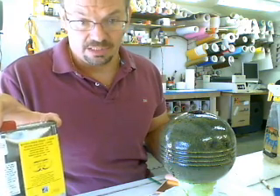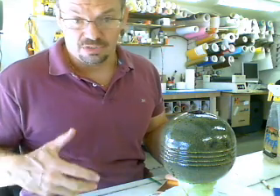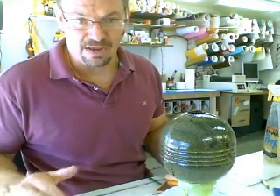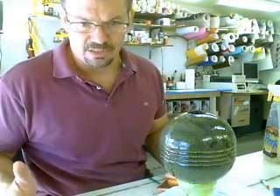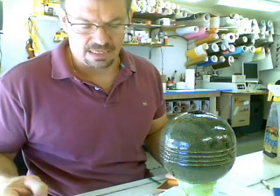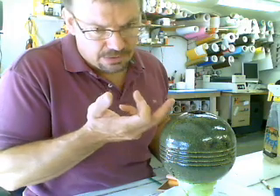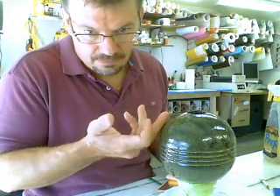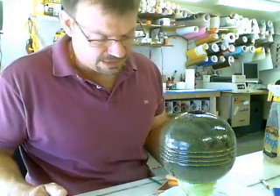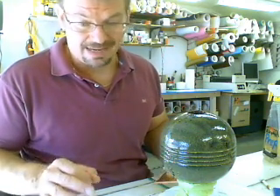The longer you let it go the better. You want it to be just, just sticky. What I usually do is apply it maybe mid-afternoon and then come back to it first thing in the morning to check the tack. I take the back of my finger and go like this — that squeak tells you that the gold leaf size is just right.